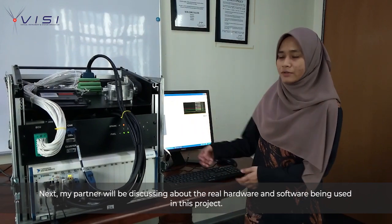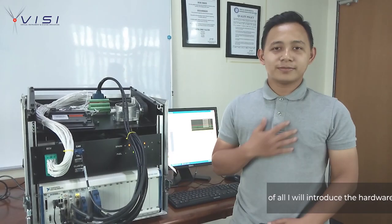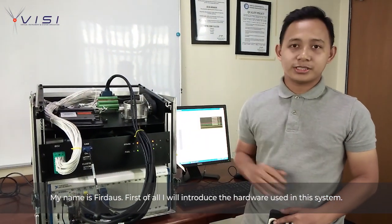Next, my partner will be discussing the real hardware and software used in this project. Hello, my name is Fidoz. First of all, I will introduce the hardware used in this test simulation.